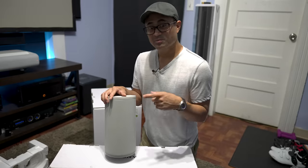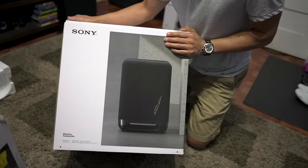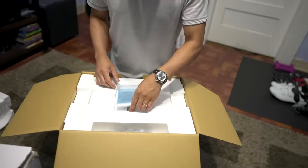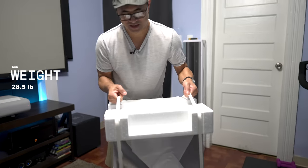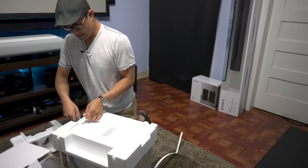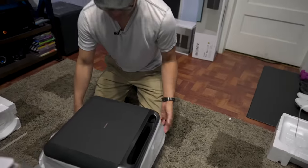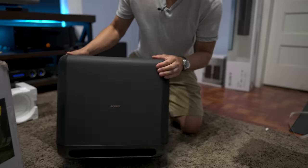If you want to add bass, there's the optional Sony SW5 wireless subwoofer. They have two versions — the SW3, which is smaller, and the SW5, which is their biggest. You can also pair this subwoofer with Sony's HT-A7000 soundbar. This is sold separately and does not come with the HT-A9, so it is an extra cost.